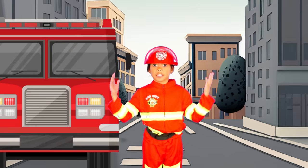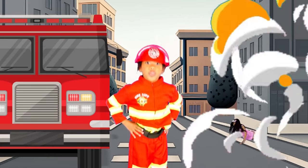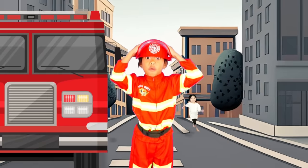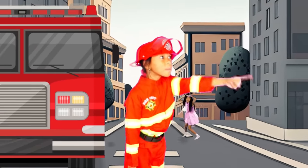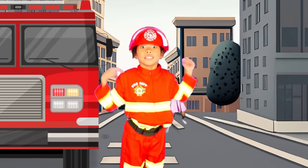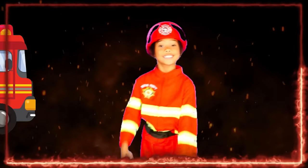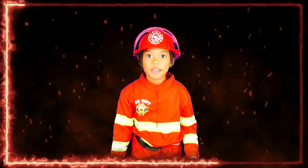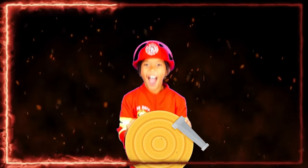Now we're at the scene — there's a building fire! For a small building fire, we're going to need a fire truck to pump more water pressure from the hydrant. Are you ready to put out this fire with me? Yeah! Grab the fire hose and let's go!